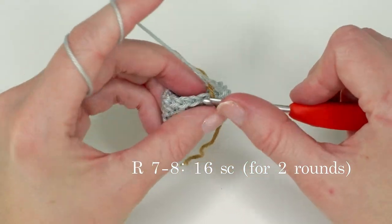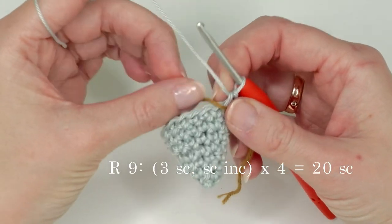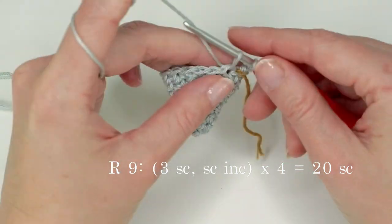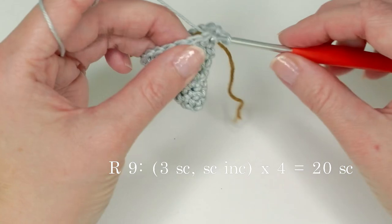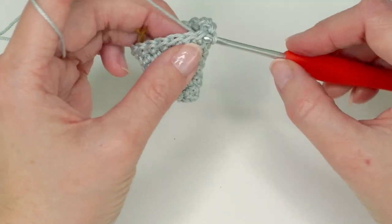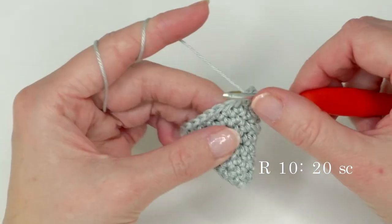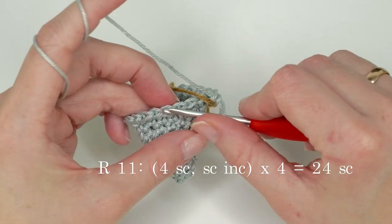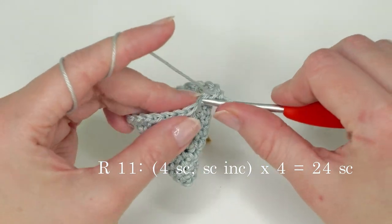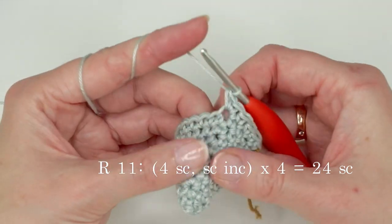Now do one single crochet in each stitch for two rounds — we have 16 single crochets now. Then we're going to increase in every fourth stitch: do three single crochets and then increase in the next one. Repeat all the way around until we have 20 single crochets.